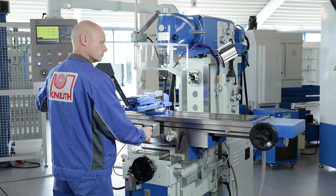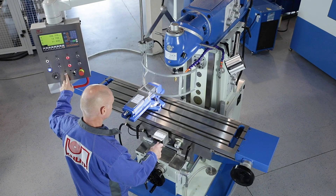The milling table has a large clamping surface, long travels, and can also be swivelled lengthways.